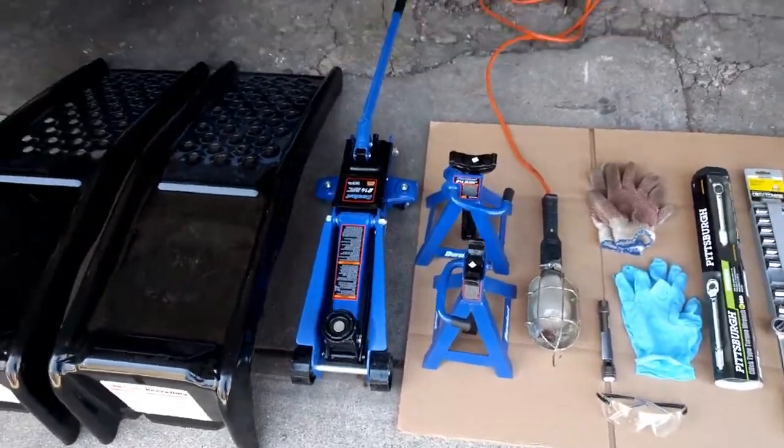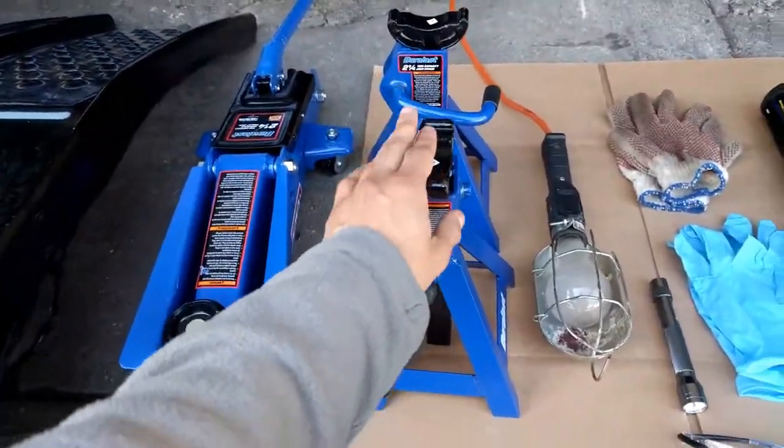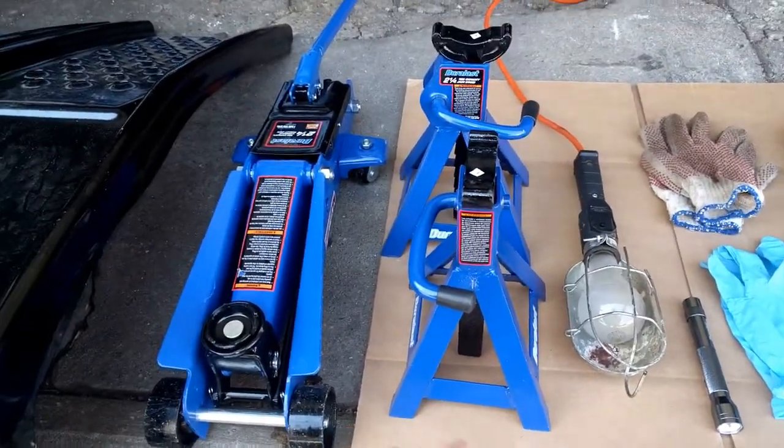Because you're going under a car to change your oil, you must have jack stands. It's for safety purposes, so you're going to need that.